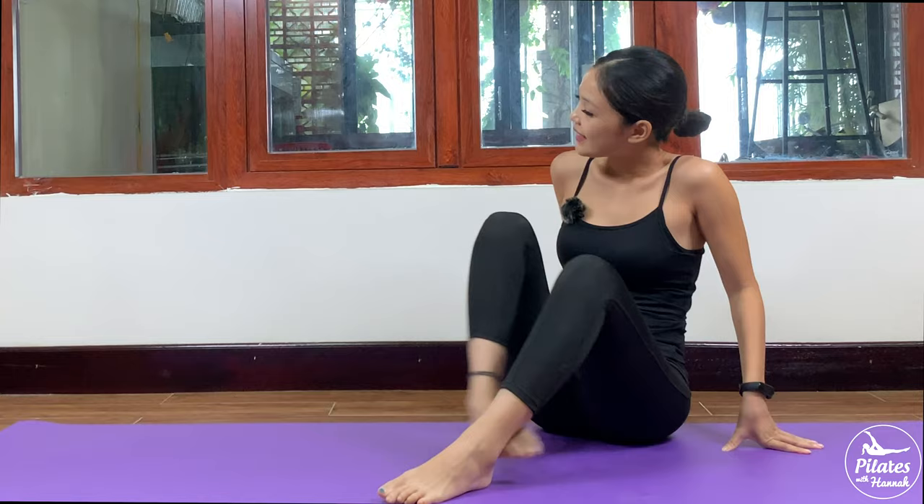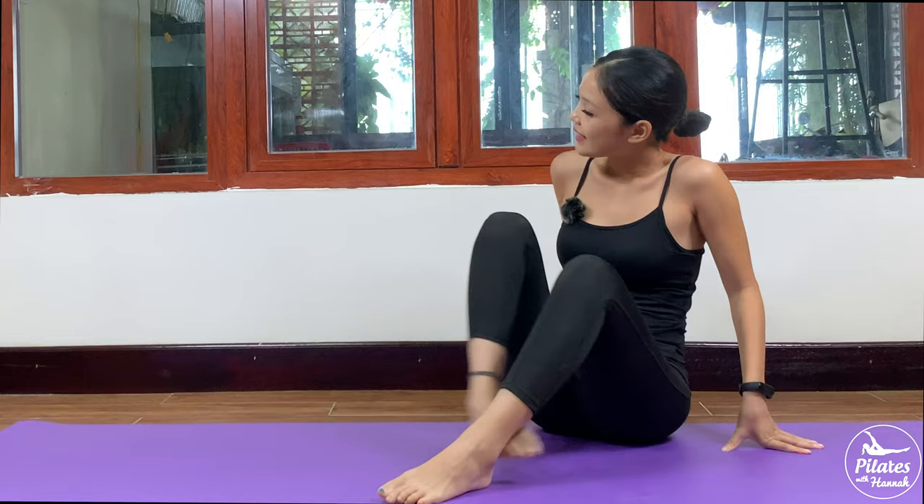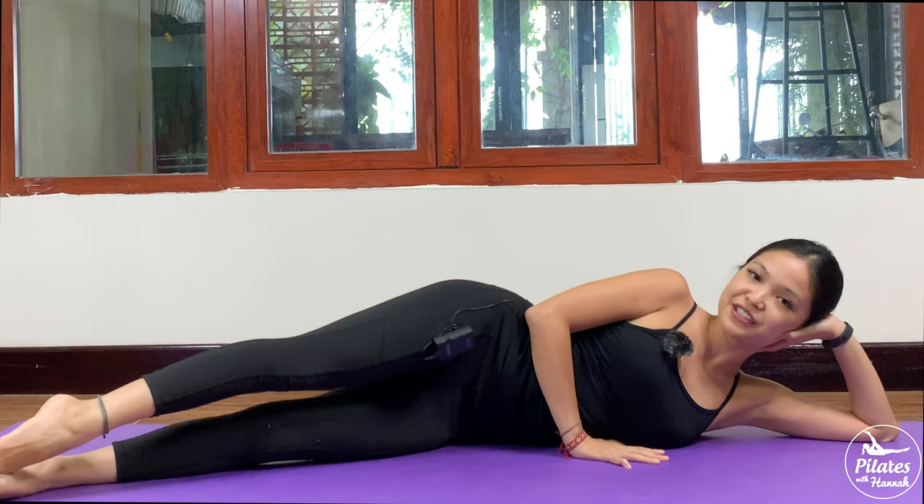Close your legs. Inhale deeply through your nose and exhale deeply through your mouth. When you're ready, allow yourself to the opposite side to do the side kick series on the opposite side.